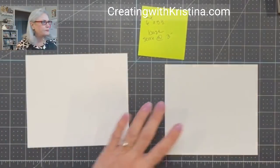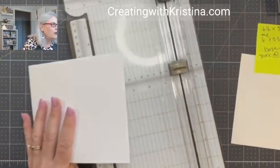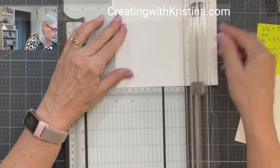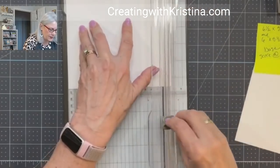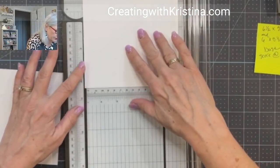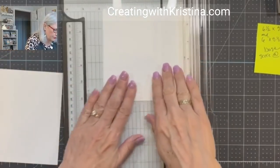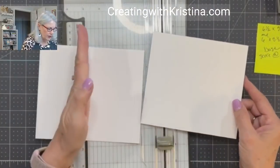Let me get my scoring tool out. I'm looking up at my comments — I've got Judy, Sherry, Murrell, Leanne. Hello, hello, you all. Make sure you are scoring this correctly — make sure this is the five and a half. So we want to go three and six. Score at three — don't cut it, score it — and then at six. And the other one, you just have to do at three. Make sure your five and a half is going long ways. Be careful, you don't want to accidentally score it the wrong direction.